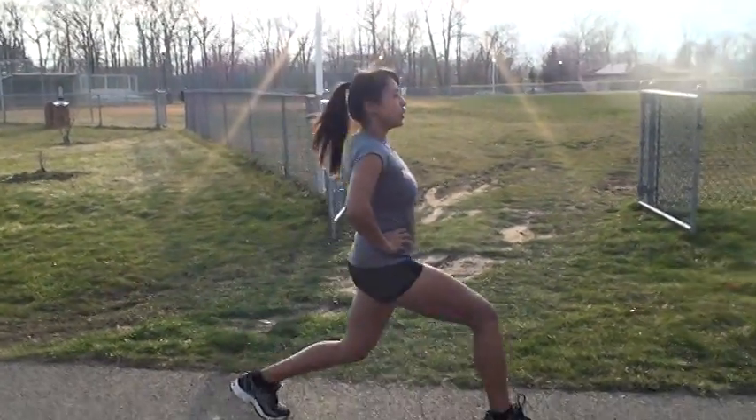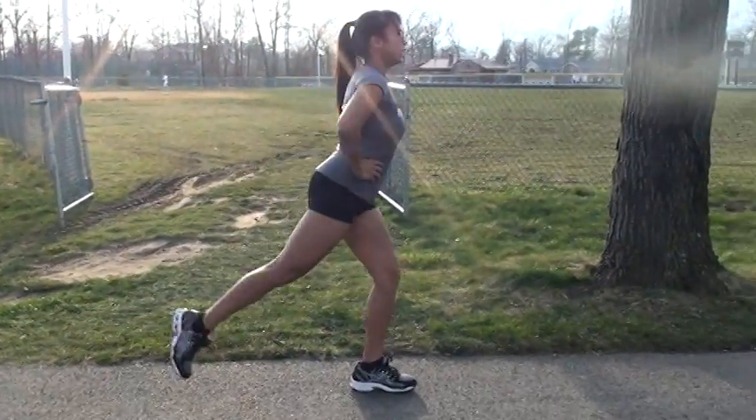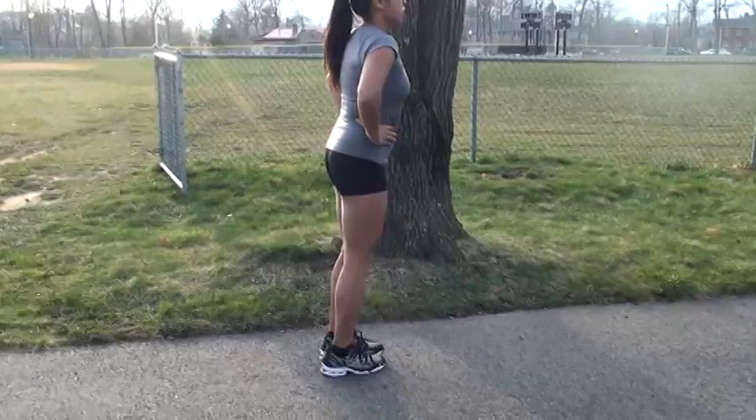If you want to add a little more emphasis on your glutes: lunge, add a leg lift. Other side, lunge, add a leg lift. Inhale, exhale, lift the leg, squeeze those glutes.